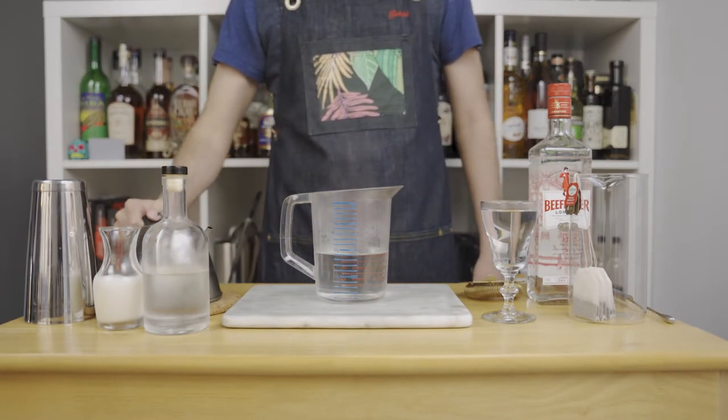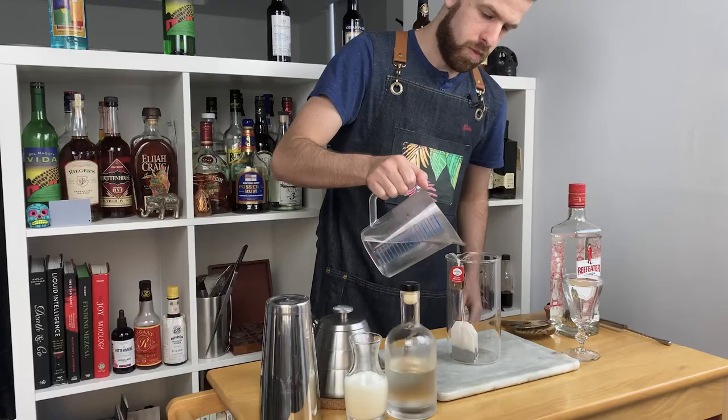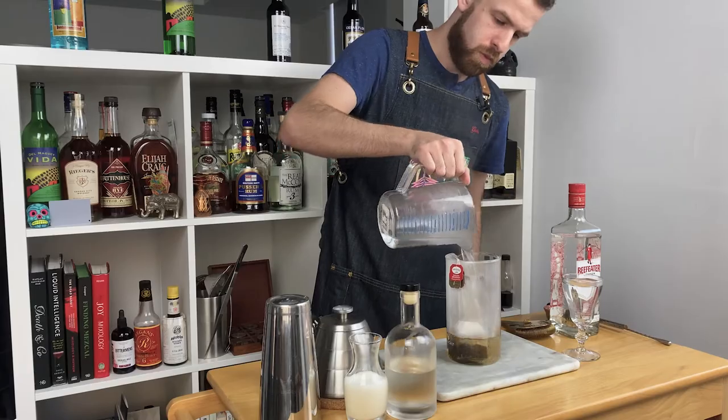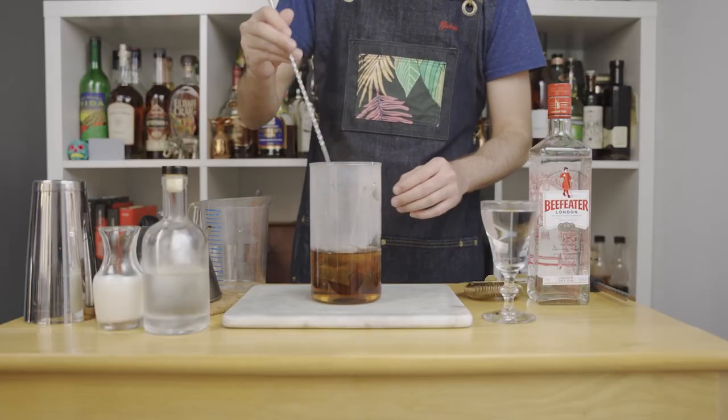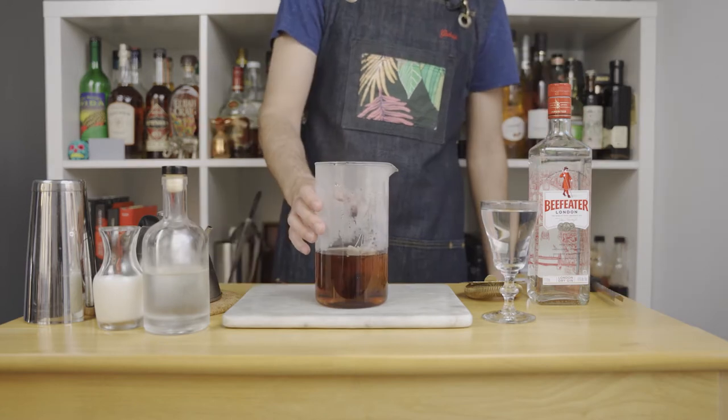Grab 4 total tea bags — 2 English Breakfast and 2 Earl Grey teas. I don't have any loose tea. Let this steep for 5 minutes. Don't let it steep for too long, otherwise your tea will get very dry and bitter.